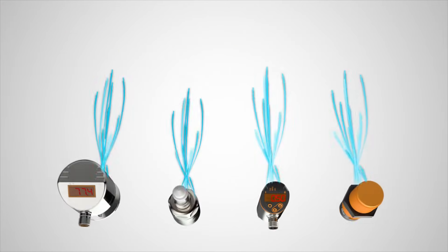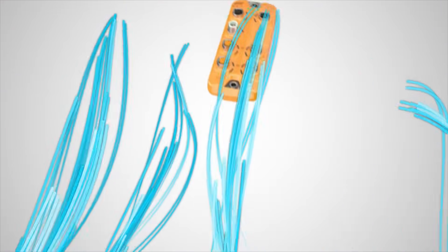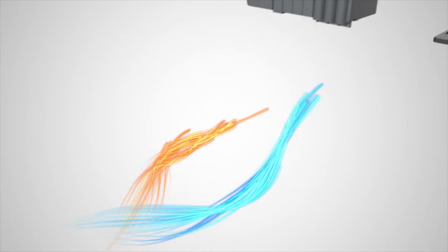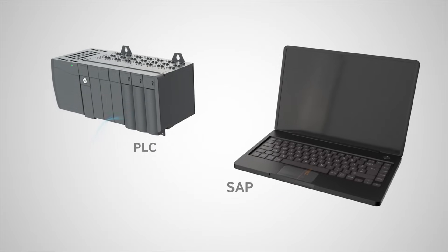IO-Link masters are embedded with IFM's Internet of Things Industry 4.0 core technology that transmits data to the PLC and to your business intelligence system, such as SAP, simultaneously. IFM's IO-Link masters deliver the data where you need it most.